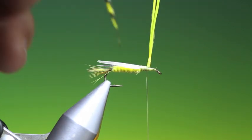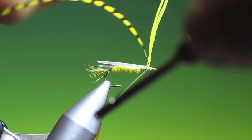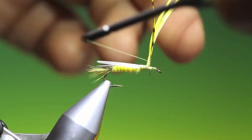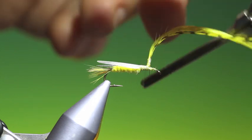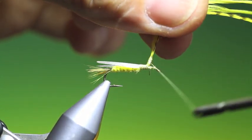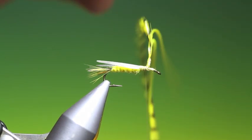Then I need my yellow grizzle hackle. Go around there like that and then we'll wind this up the post and back down again. Tie down the end of the hackle just to secure it, then we want to go back here.